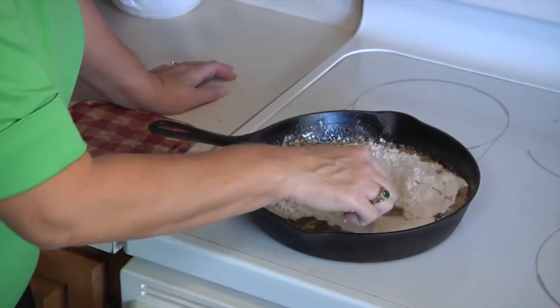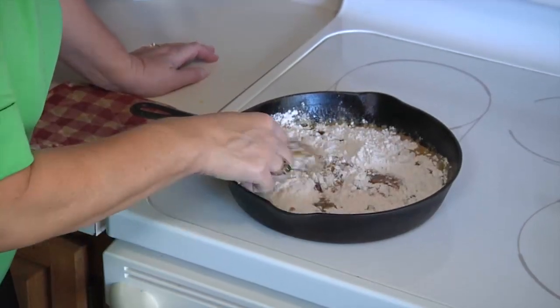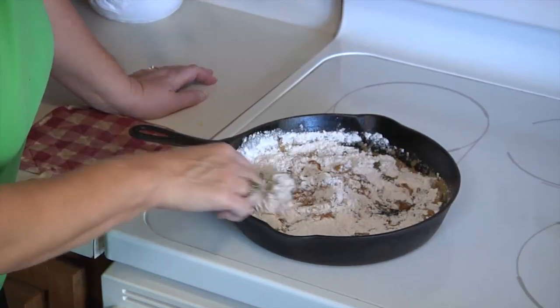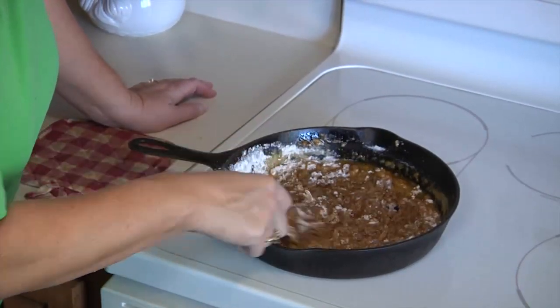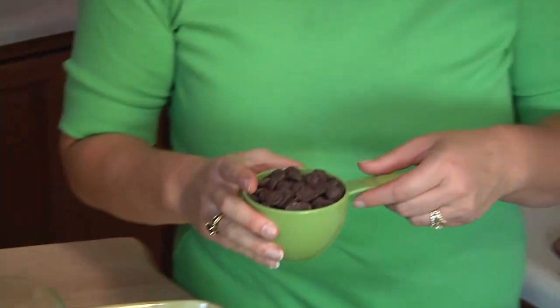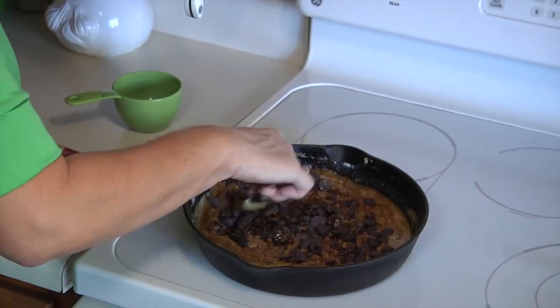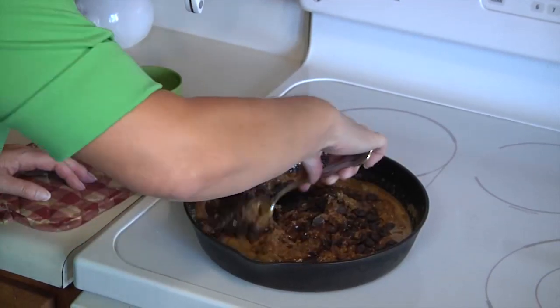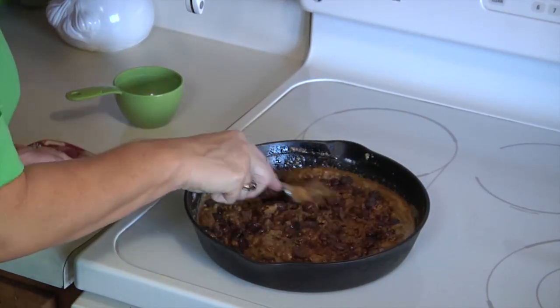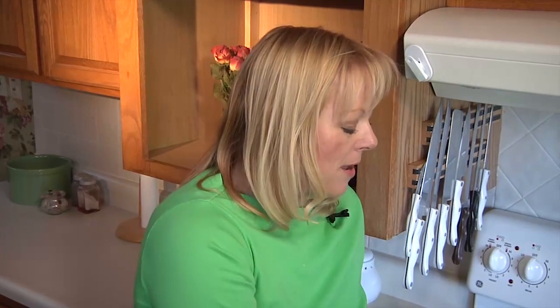Mix it all together real quickly — you don't want to over-mix it, just get it all combined. When it's all mixed together and you don't see any more white specks, you're going to add one cup of chocolate chips. Just spread them around the pan until they're all fairly uniform so that everyone is going to get some chocolate chips in every bite. Then take that whole thing and stick it in the oven for 15 minutes.